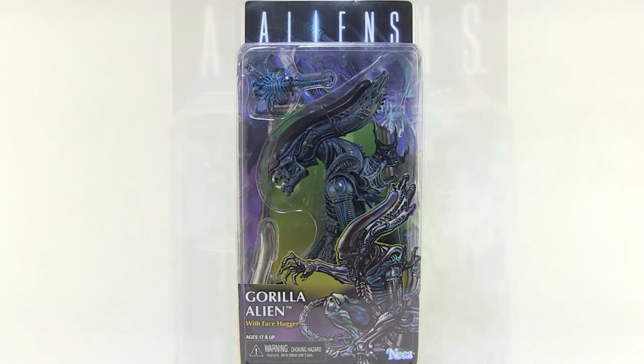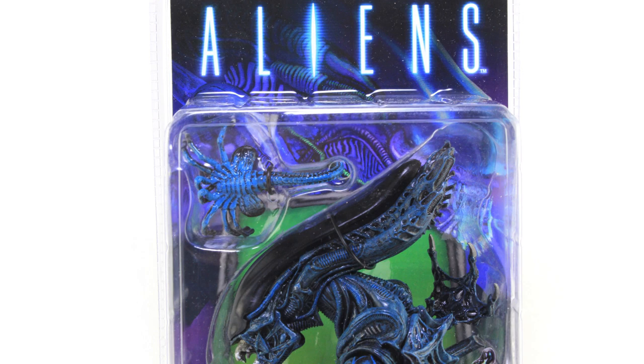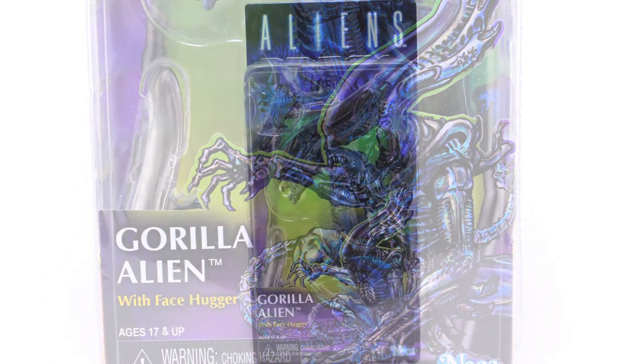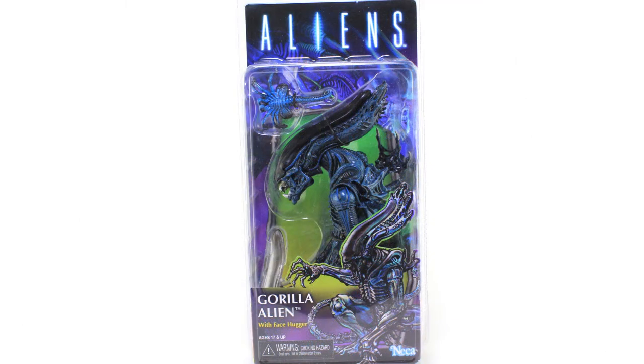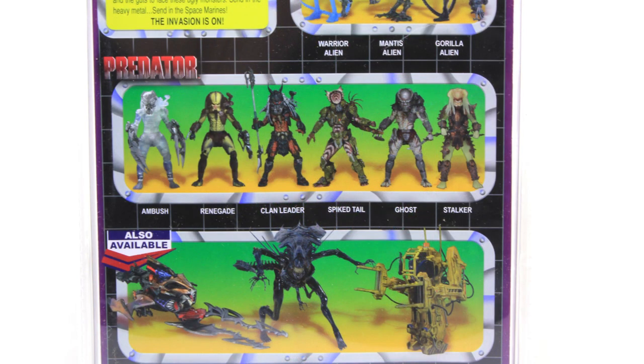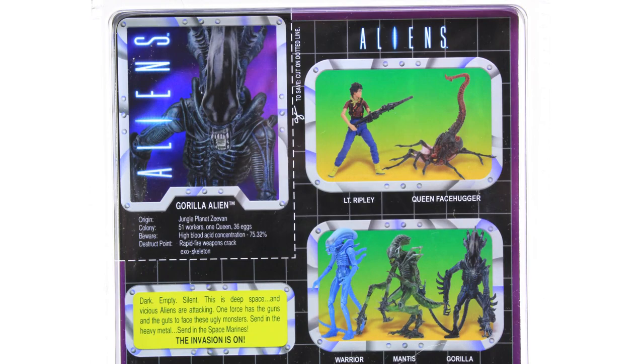As you can see, he comes in that clamshell style packaging we've seen for the other Aliens figures, but does a great job of looking just like the retro card back that the original Gorilla Alien came on. It has that great retro feel to it and some awesome artwork down below of the Gorilla Alien, along with that NECA logo done in the old Kenner style, which I always love to see. The back of the box has a cool cross-sell of some of the other Alien and Predator figures from NECA Toys that also looks vintage like it came straight off the retro card back, and we even have a little cutout bio card for the Gorilla Alien up in the top left corner. I thought that was really, really cool.